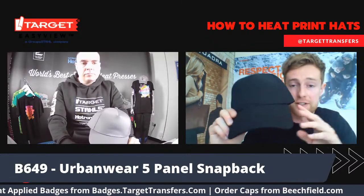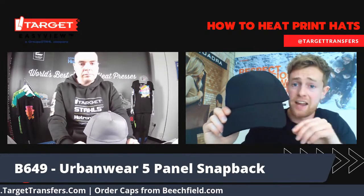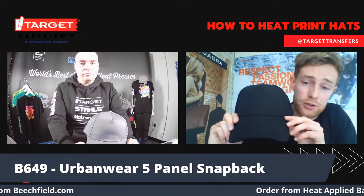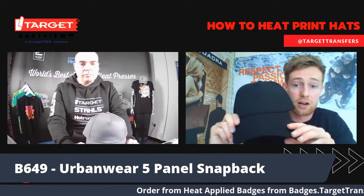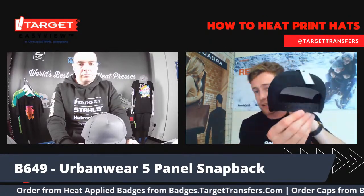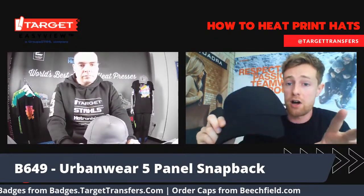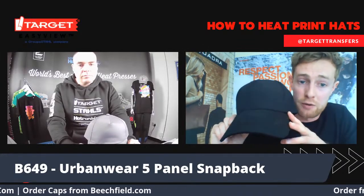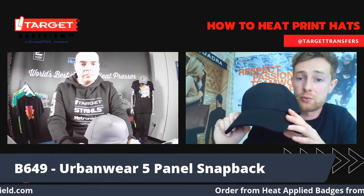This is a vertical development of our B640, which is a very strong style that has done very well for us. It's moving further into the brand, fashion, retail sector. It's available in three colorways: black, graphite grey, and French navy. Some other features include a semi-curved peak as well as a snapback size adjuster to the rear. This style, alongside its six-panel counterpart, we feel is going to be a great addition to lots of wardrobes this summer. The suggested price is £2.25.